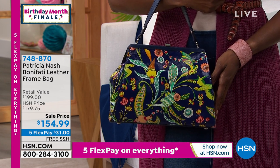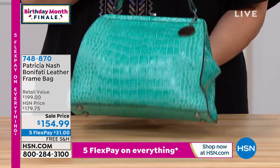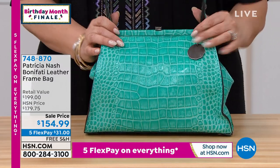We only have about 100 in each of the colors. This is that beautiful aqua, and that is very popular. I like the feet at the bottom — if you're like me and you've got that little superstition about putting your handbag on the floor.